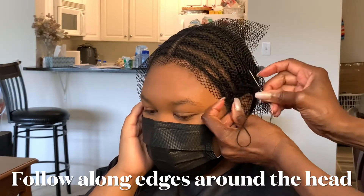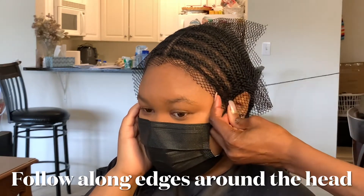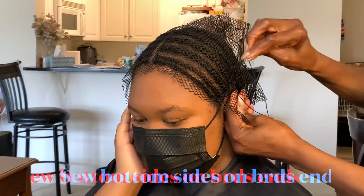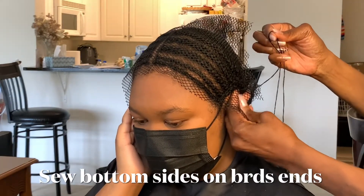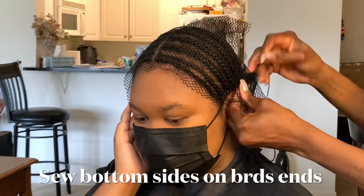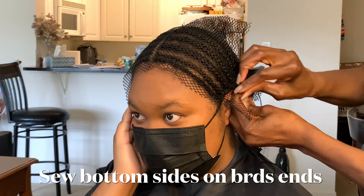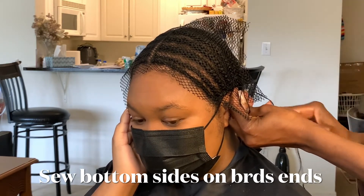I continue doing this all the way around. When you sew the back, you're braiding it onto that bottom braid that I have going across. That's why I say you connect your braids at the end — so that you can sew this straight across, as you see I'm doing right now. Just continue this until you are done.